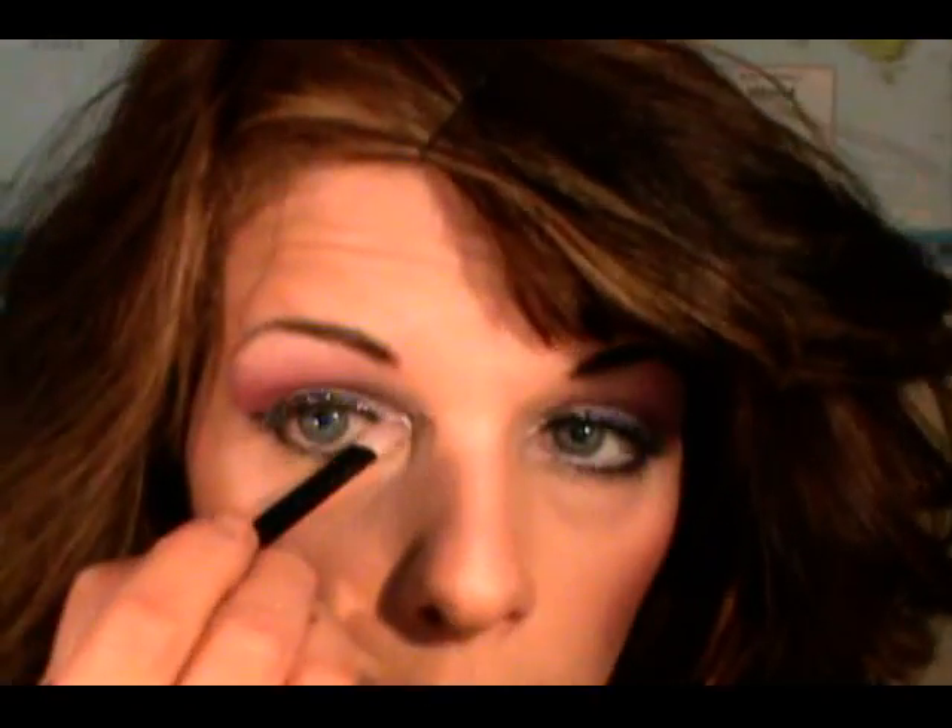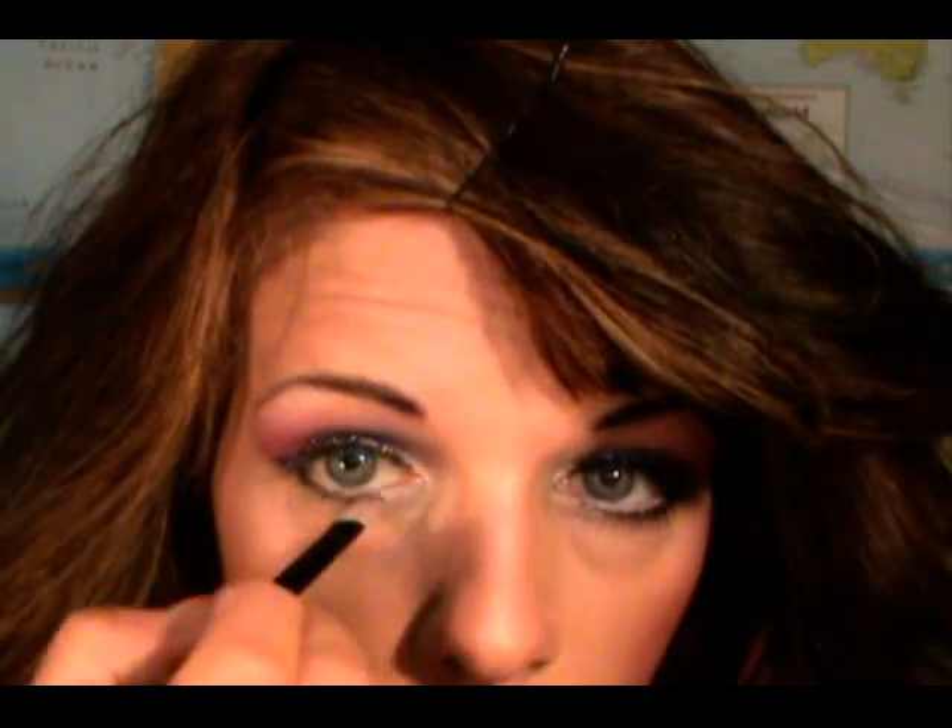For underneath the eye, I'm going back into the white from Oraline Beauty and applying it underneath the inner corner of my eye, right in the tear duct area. Then I'm going back into the Oraline Shimmer Pellet and choosing this purple right here, applying it underneath the rest of my lower lashes.